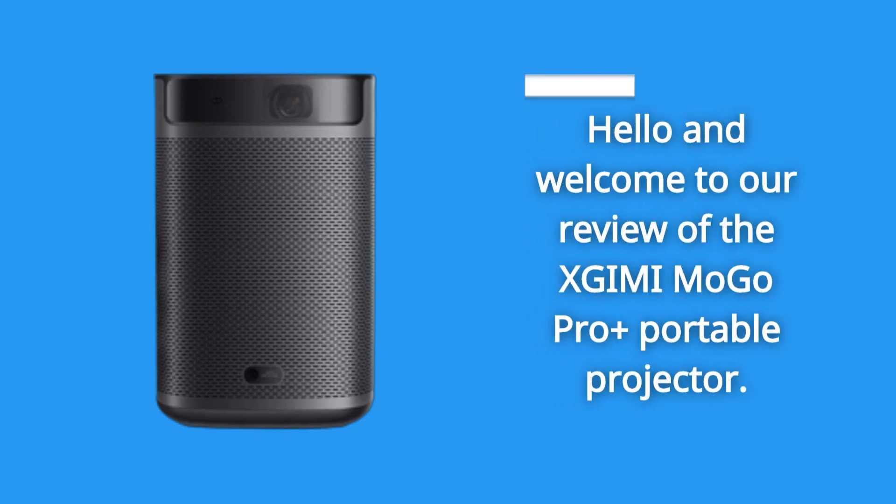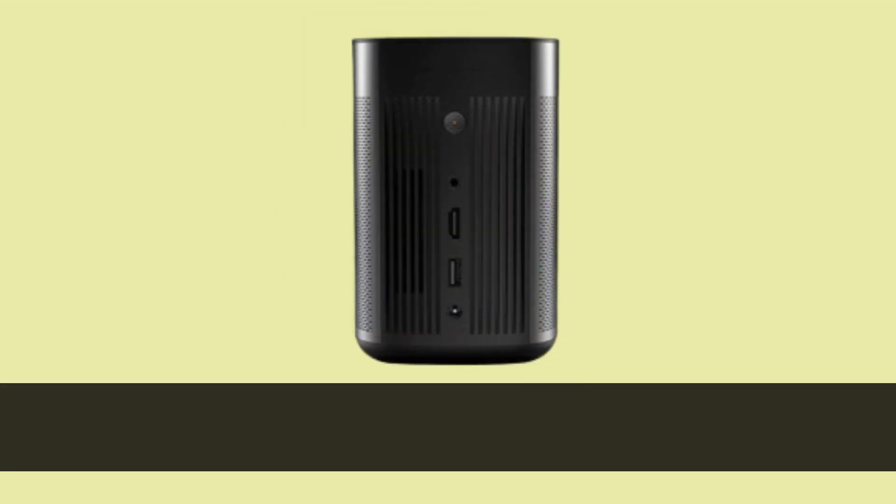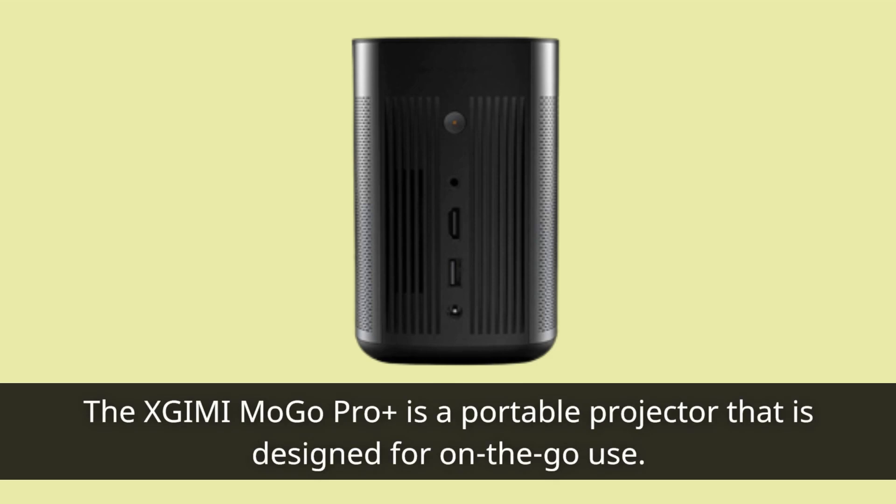Hello and welcome to our review of the XGIMI Mogo Pro+ portable projector. Today we're going to take a closer look at this device and see what it has to offer. The XGIMI Mogo Pro+ is a portable projector that is designed for on-the-go use.